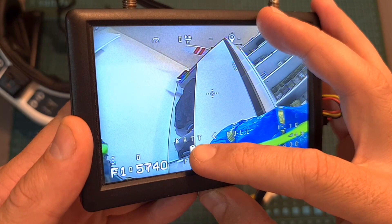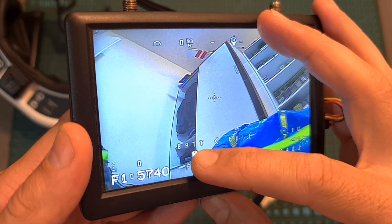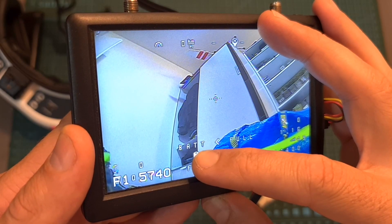One more thing to note is that unfortunately the on-screen display cannot be adjusted, so the frequency is going to be overlaid on the bottom left of the screen.